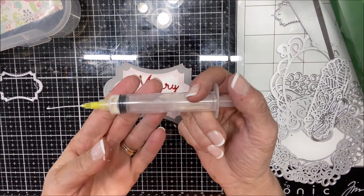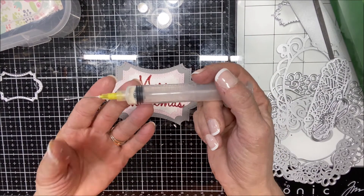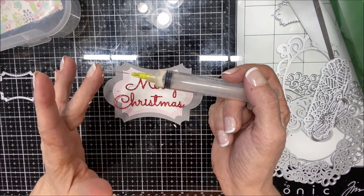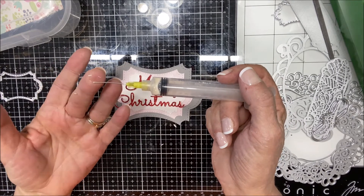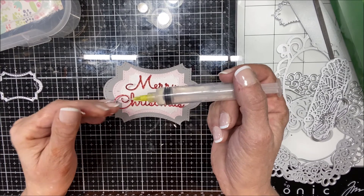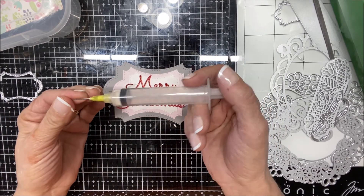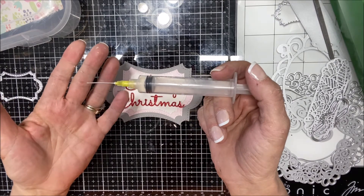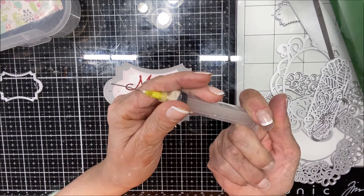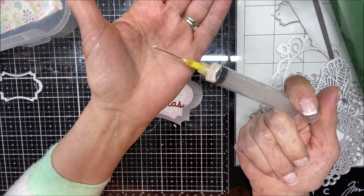This is a syringe I bought off Amazon — you can buy the little needle tips that don't have a point, so they're not meant for medical use. This is a 20-gauge needle, so it's pretty big, but if you keep it clean and just rinse it out when you're done, it will last a long time. You're just going to get that little tiny drop of glue, and this is all you really need.